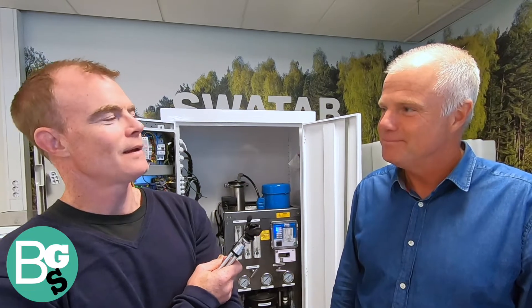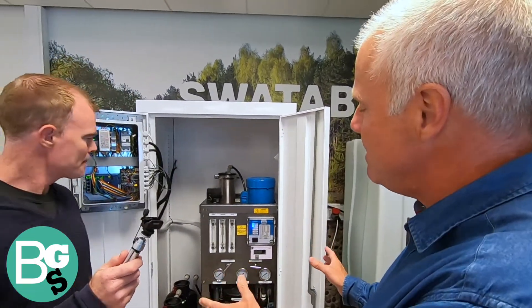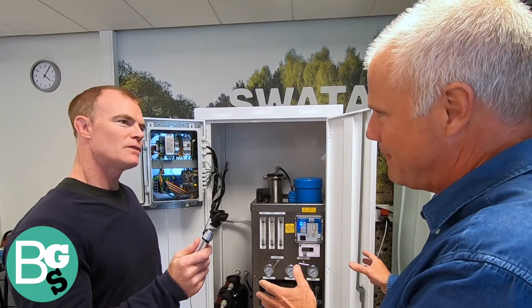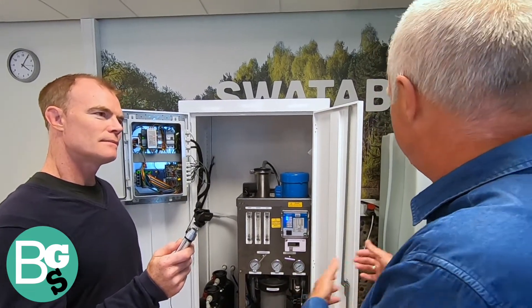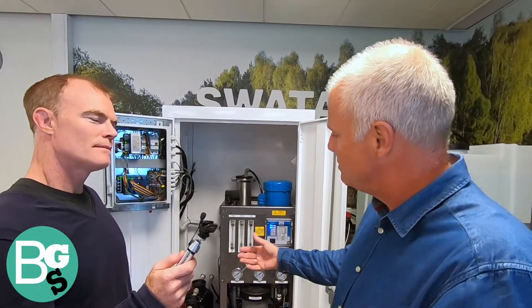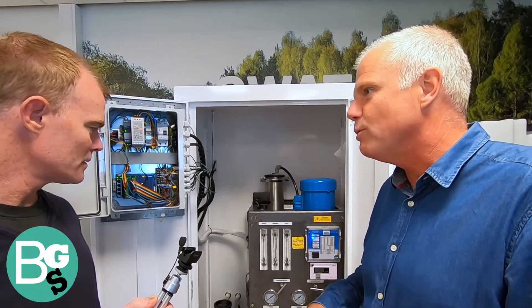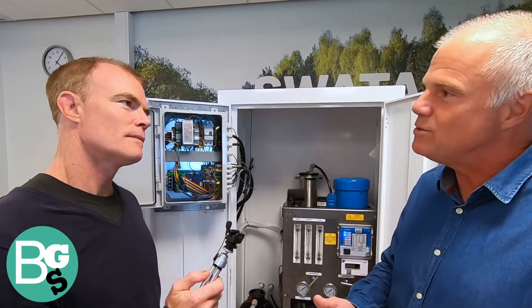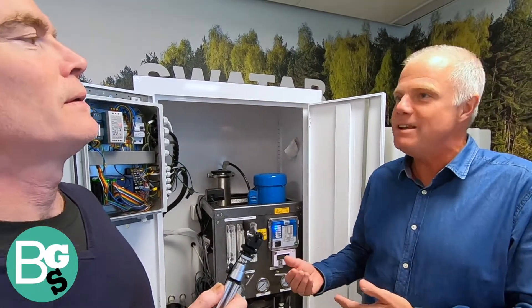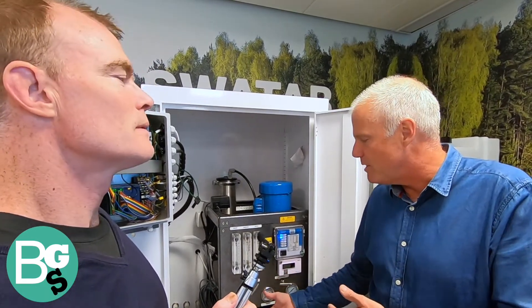Let's back up and tell the listeners what you actually do. How does Svartab clean clothes without detergents? We have a cabinet connected between the incoming tap water and the machine. The key is filtration and ionization. First, the water goes into a pre-filter that removes larger contamination. Then it goes into reverse osmosis — a very fine filter where you filter away things as small as viruses and germs, producing extremely clean, essentially medical-grade water.